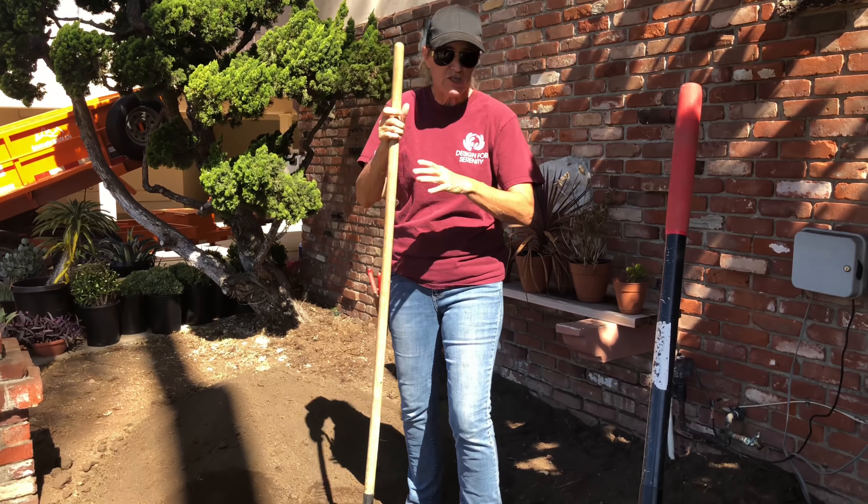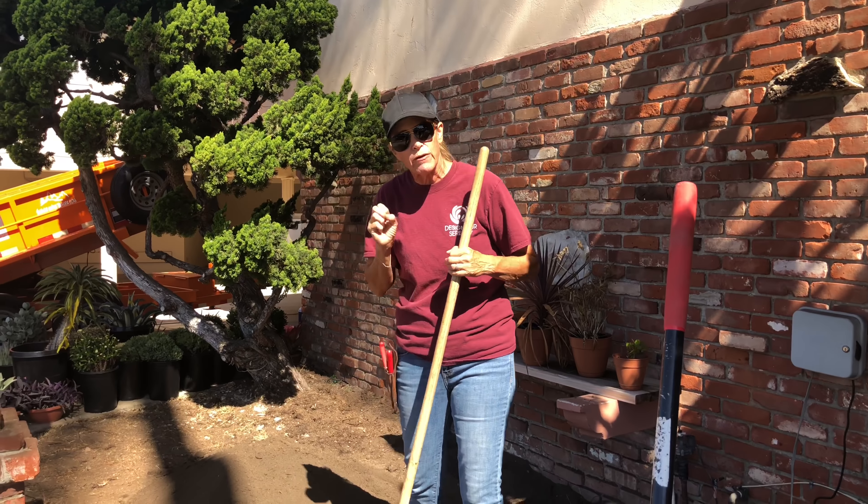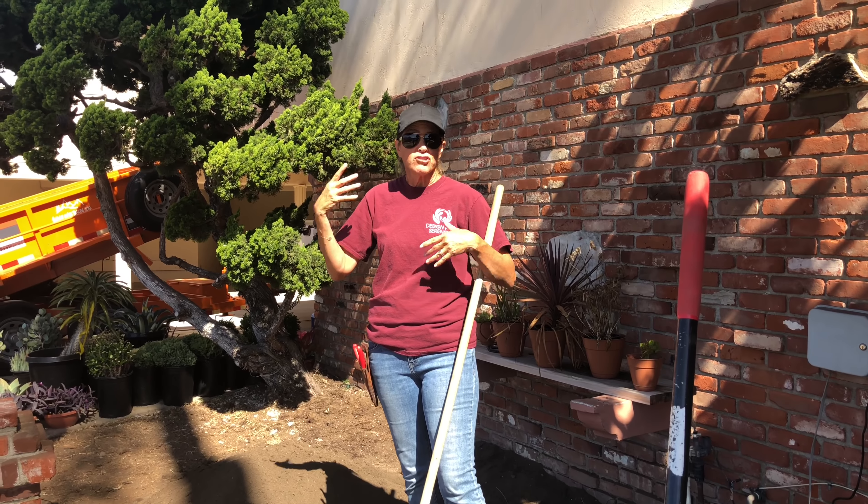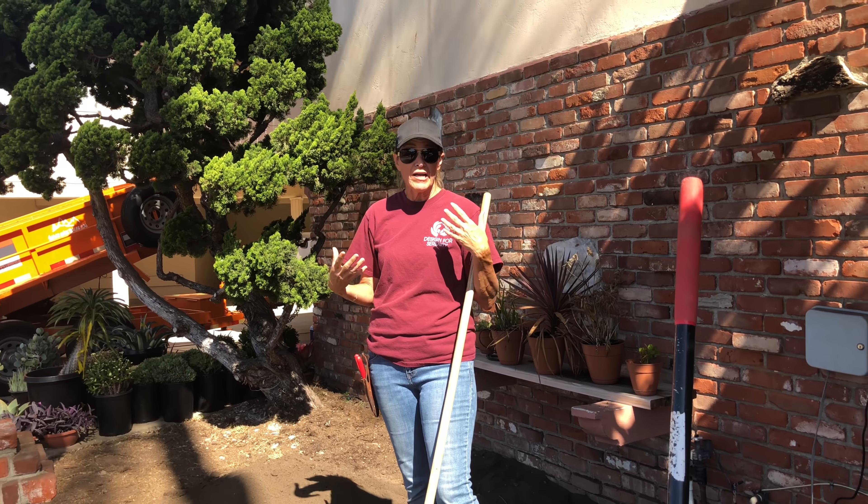For the sake of assisting you in your planning: this is two yards of soil — two big pickup truck beds full of dirt — and we will be using four total because we have both sides of this complex.